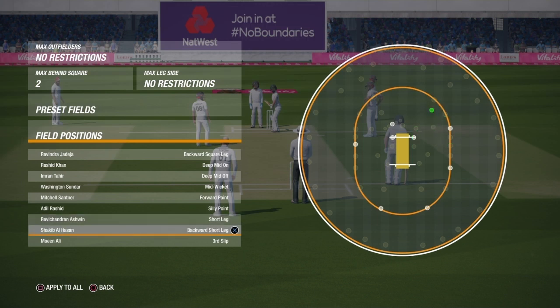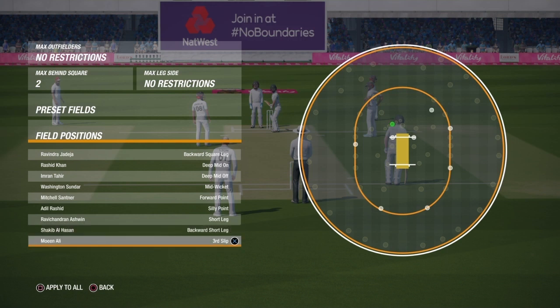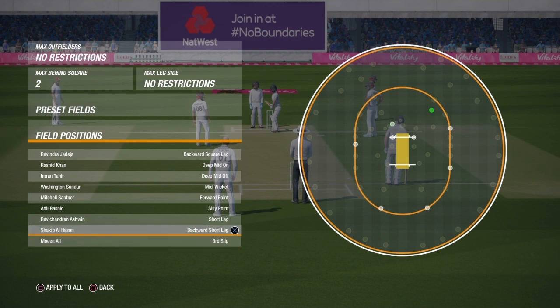This is the field setup I'm going to use. You can see we have the third slip, but if you want to change it to second slip that's fine as well — if the batsman is edging toward second slip you can change the slip. Another interesting thing is the backward short leg; always start with the backward short leg.